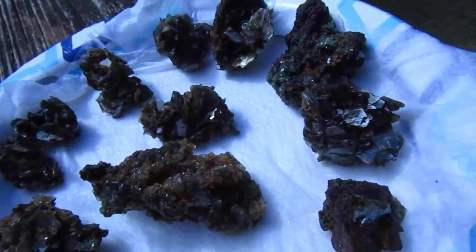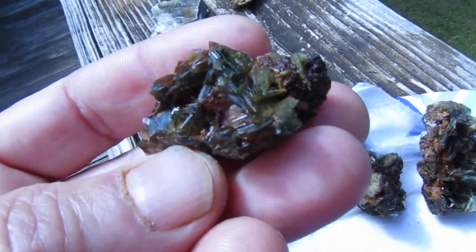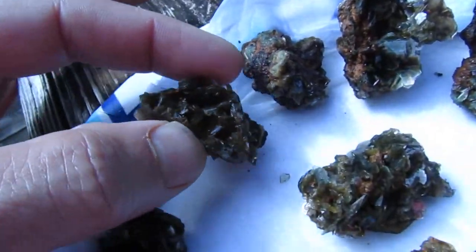Hey, John here, and I just cleaned up some of this muscovite that I've been getting, and this is mostly what it looks like. There's a little bit of green in it.